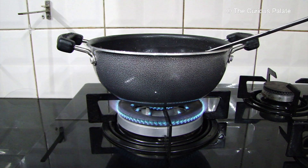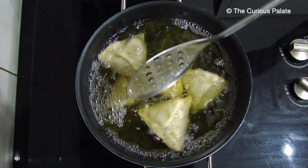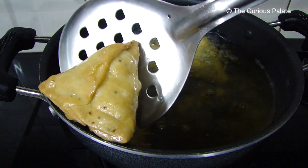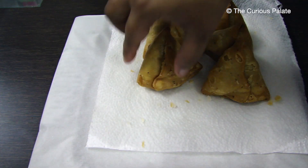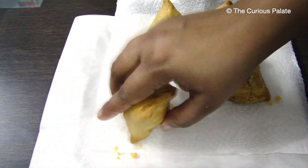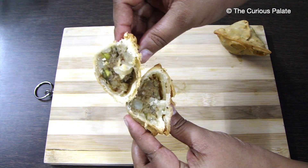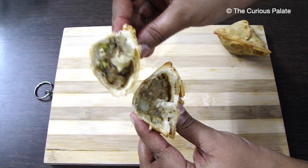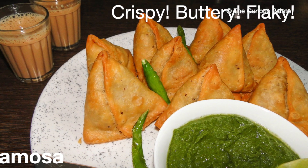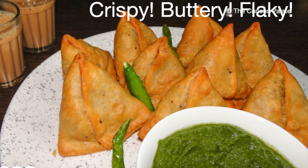Increase the flame to high and fry the first batch of samosas for the second time. This second fry at high heat is for making the samosa pastry crispy and golden. The samosas are ready — listen to that sound and check how crispy they are! The perfect samosas are ready. I hope you enjoy these melt-in-the-mouth samosas. If you have any queries or suggestions, please leave them in the comment section below. Please give this recipe a thumbs up and subscribe to the Curious Palette. Bye-bye, take care!